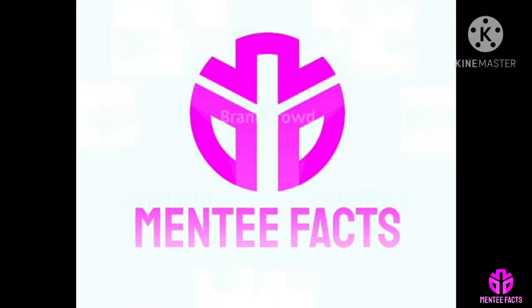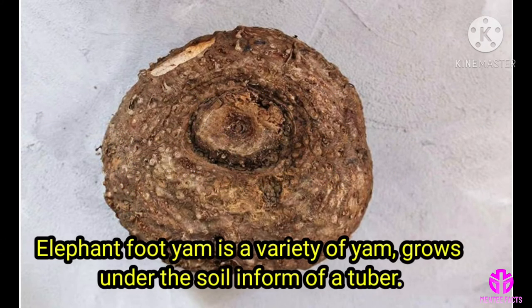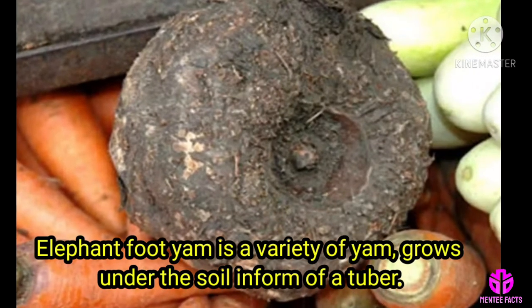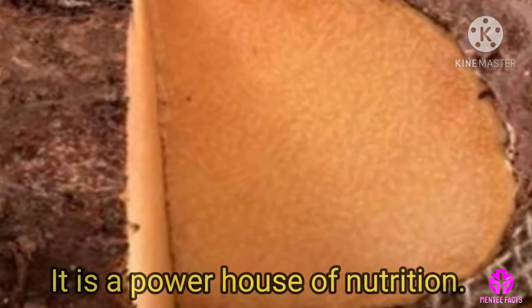Hi viewers, welcome to Mindy Facts. Why does elephant foot yam itch our throat? Elephant foot yam is a variety of yam that grows under the soil in the form of a tuber, and it is a powerhouse of nutrition.